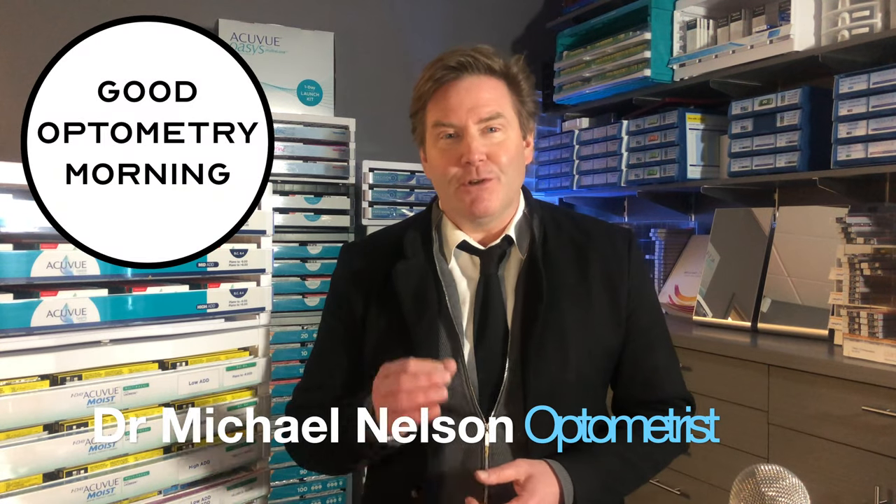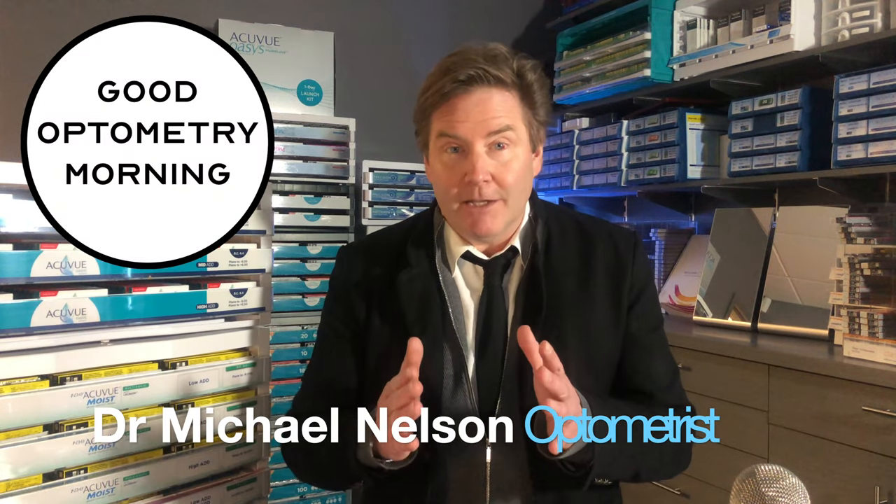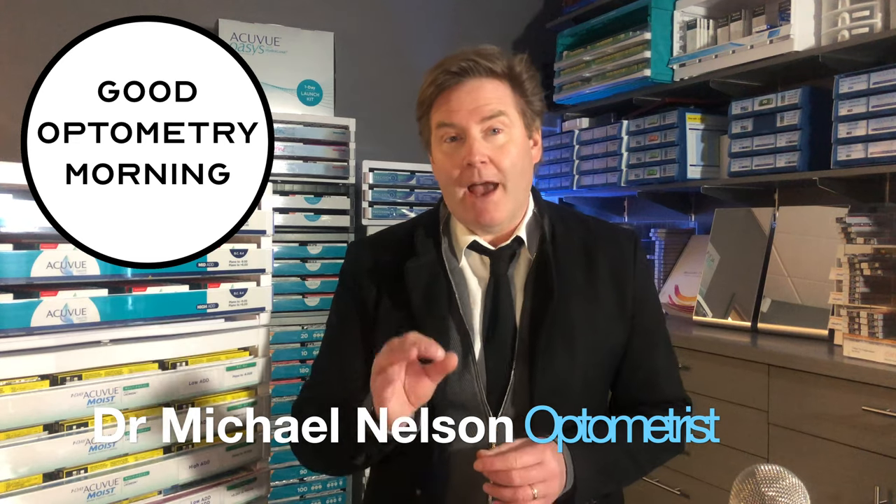Hey, good optometry morning. Dr. Michael Nelson, your YouTube eye doctor here, and today I'm telling you all about the brand new AccuView Oasis two-week disposable multifocal, and we are starting right now.